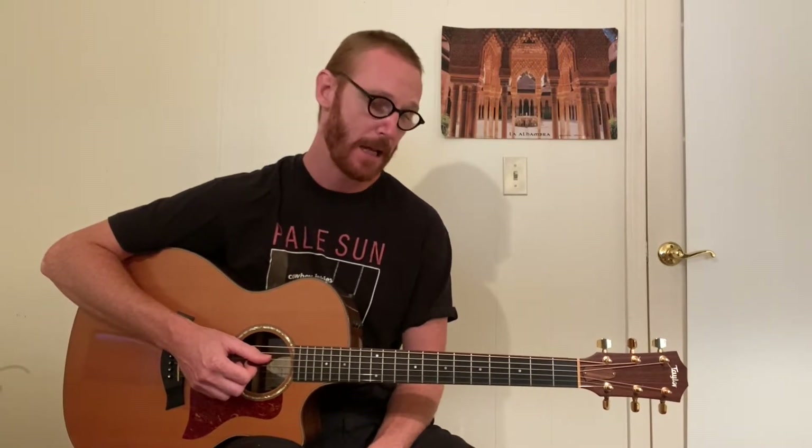I have some links in the description below for you to check out — more resources as well as ways to support the channel. I really appreciate it. Thanks everybody for watching. With that, let's get started on this lesson and zoom in on the hands.